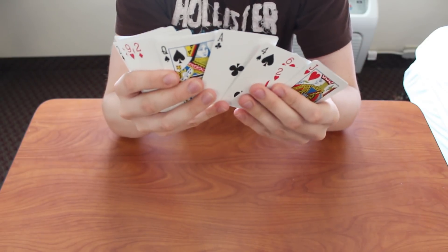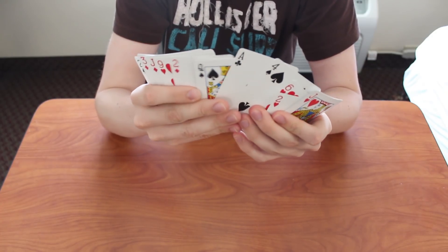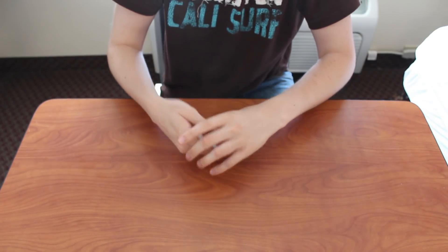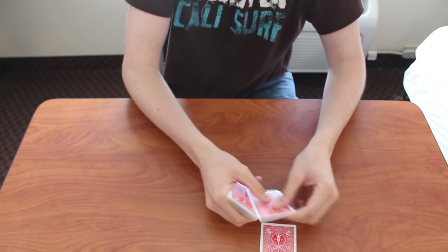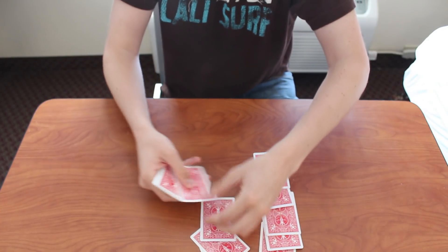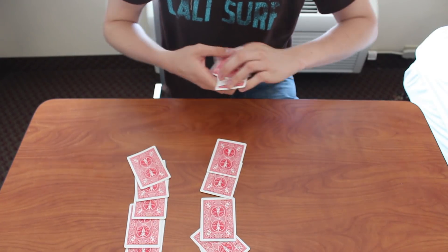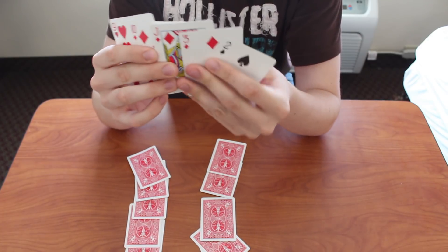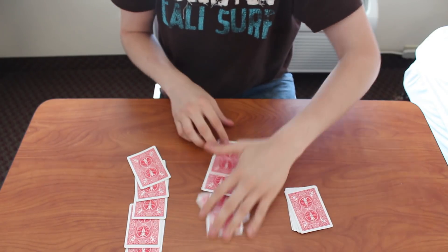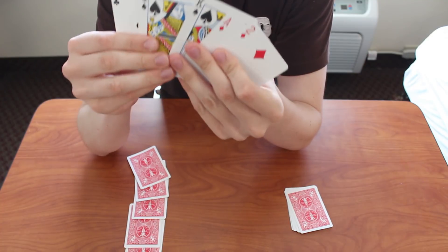It doesn't really matter to you at any point what they actually pick, because you're never even going to see it before you show them which card is theirs. So they're remembering the Ace of Spades. You take your 15 cards and lay them down in three rows — doesn't matter how you lay them down, just five in each row. Once you do that, take the first row and ask them if their card is in that pile. Is the Ace of Spades in here? No, it's not.